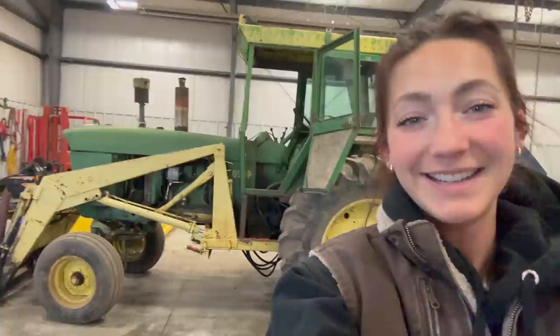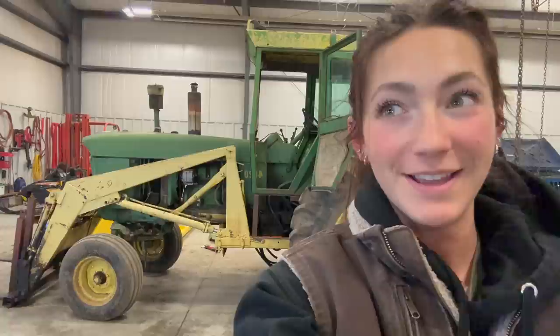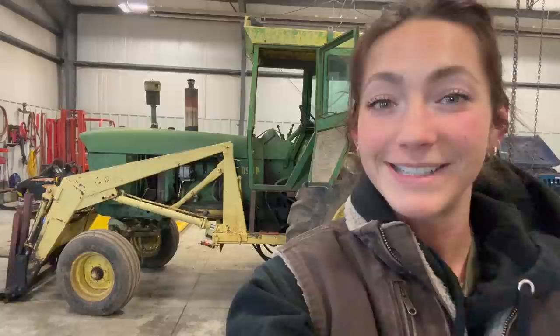Good morning everybody. If you are new to the channel, my name is Laura and behind me is a 1965 4020. I just recently purchased this off Facebook Marketplace. It is the cheapest old tractor that I could find on there that does sort of run and drive. We had an expert on old tractors come out to the farm this morning.